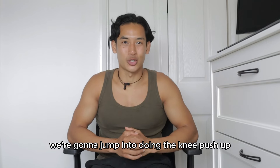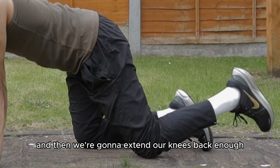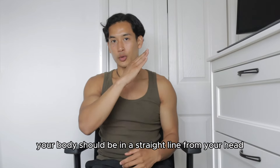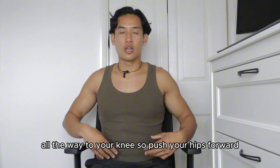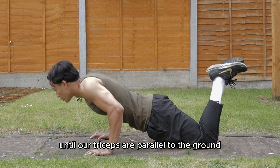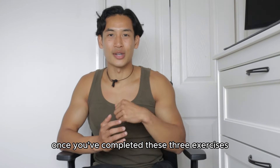Straight after that, jump into doing the knee push-up. The set-up is simple: palms down to the ground, shoulders stacked directly on top of your wrists, and extend your knees back enough so that your body is in a straight line. I don't want to see your hips folding at all — straight line from your head to your knee. Push your hips forward, squeeze your core, lower down by bending the elbows until your triceps are parallel to the ground, elbows at least 90 degrees, then drive into the palms and push back up. That will be one complete set.